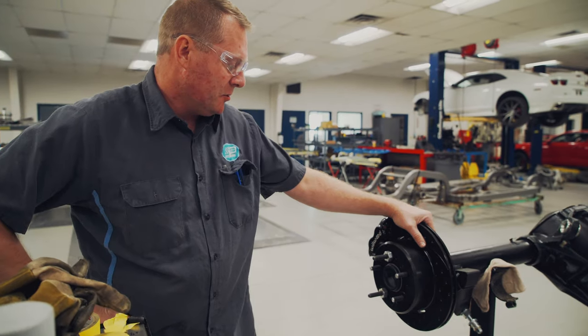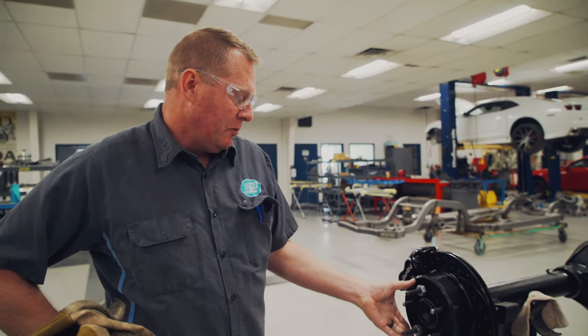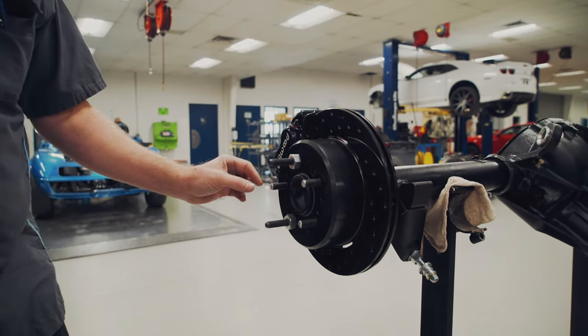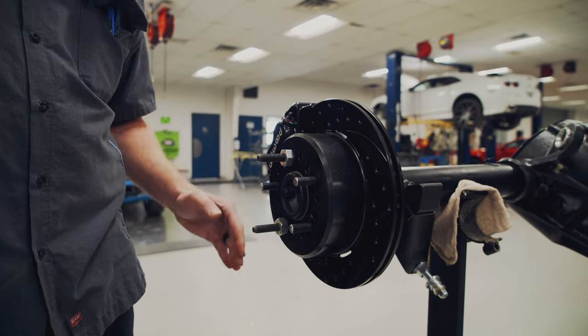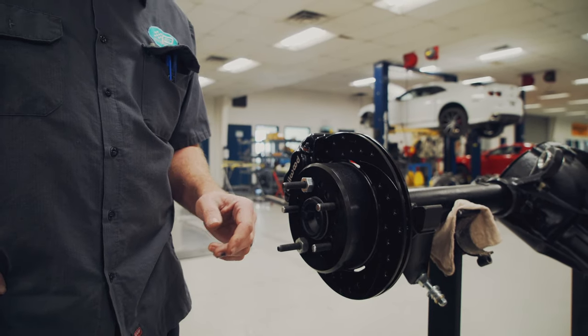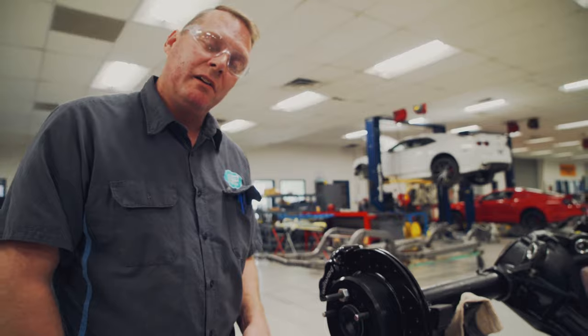We had to change the studs over in the axles and put two nuts on to hold the hat up so I can measure the length and make them the same as the front hubs. Those two nuts were holding it on to mark them. I cut them with a cutoff wheel, faced them with a grinder, and kind of radiused the front so the nut will start back on it.